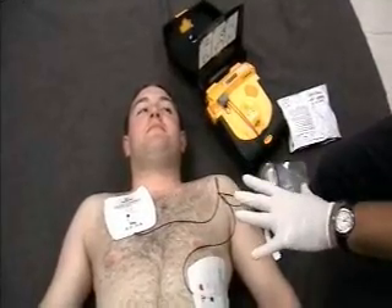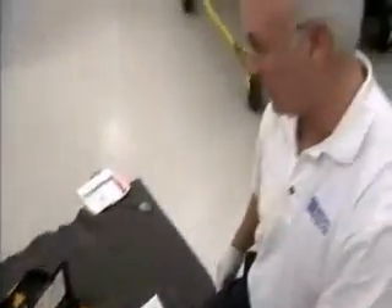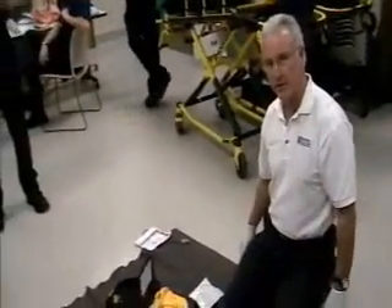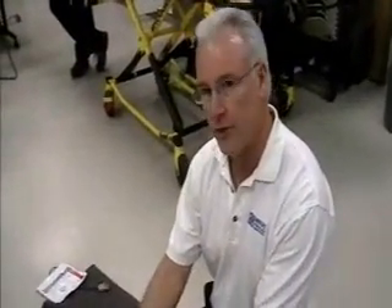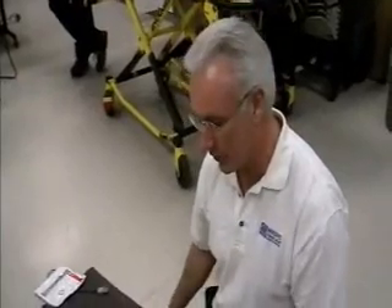So as it is, it's actually evaluating his cardiac rhythm even though he does have a hairy chest. So through the gel adhesives of this particular AED pad, he was successfully able to analyze his heart rhythm.